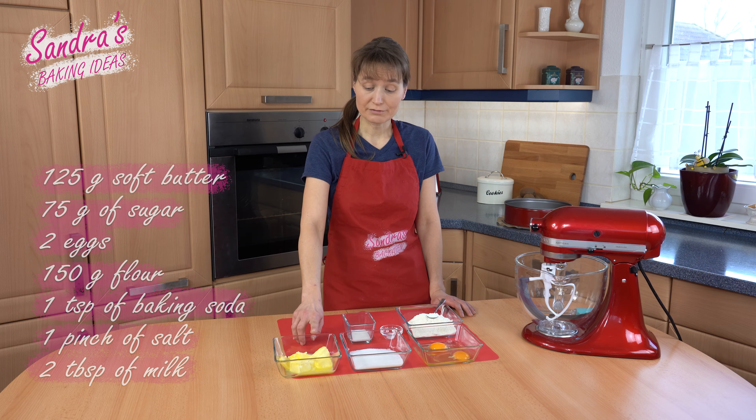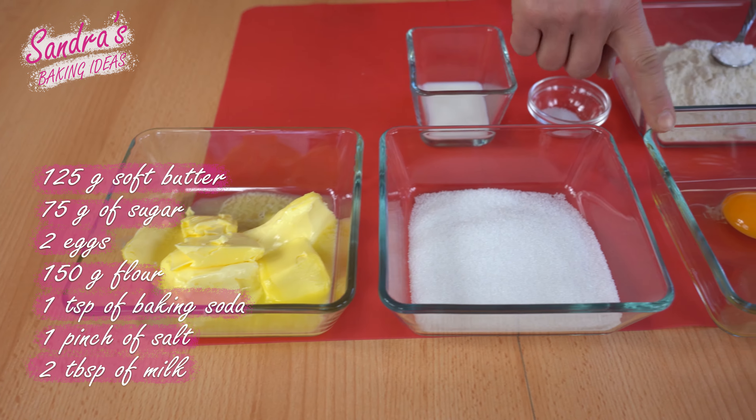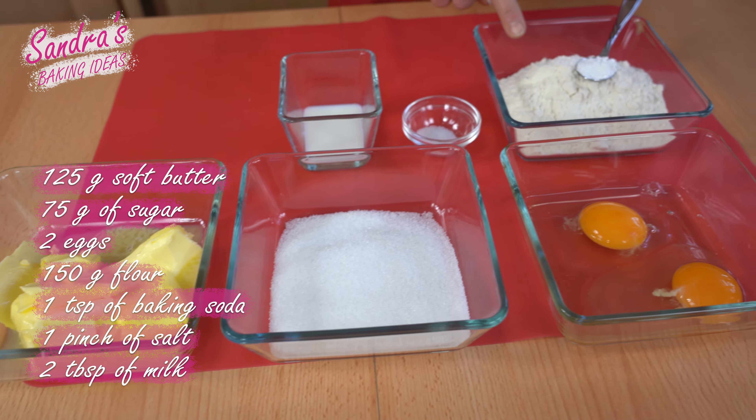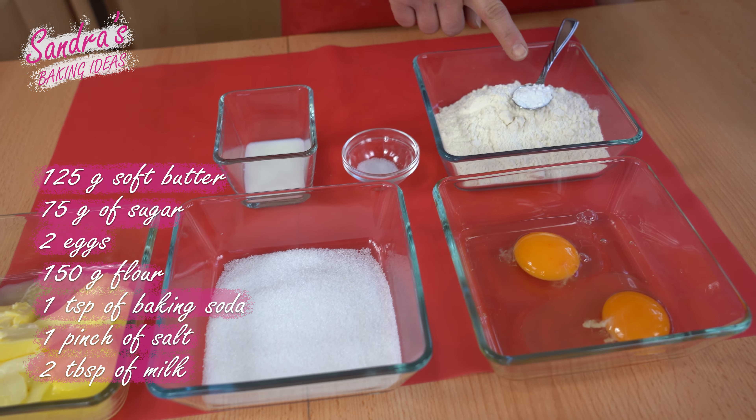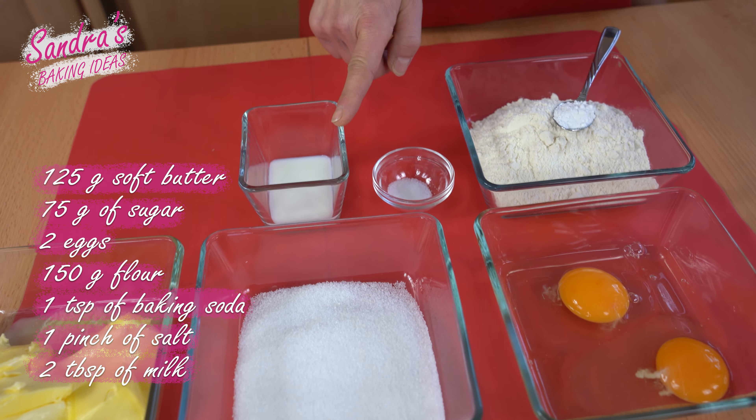For the dough I used 125 grams of soft butter, 75 grams of sugar, 2 eggs, 150 grams of flour, 1 teaspoon of baking soda, 1 pinch of salt, and 2 tablespoons of milk.